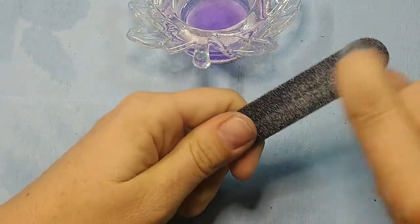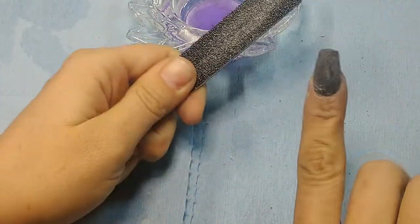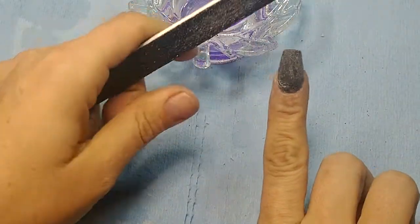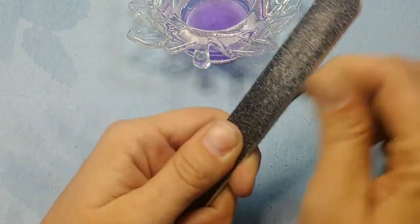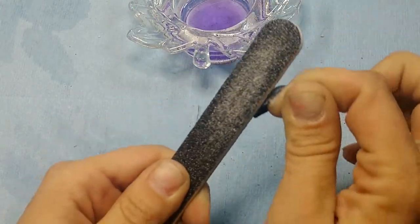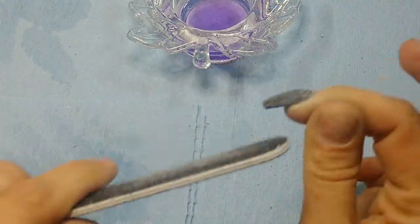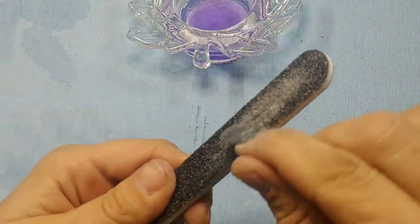Take my nail to it — back and forth until you get it nice and straight like you want it. Same thing on the sides, just moving my nail and not the file. Same thing over here.